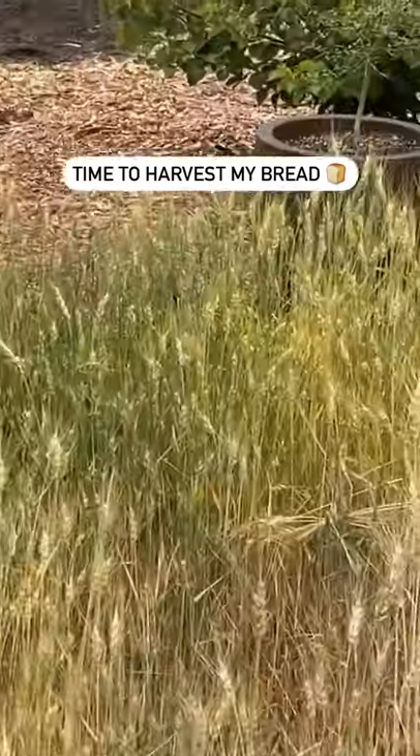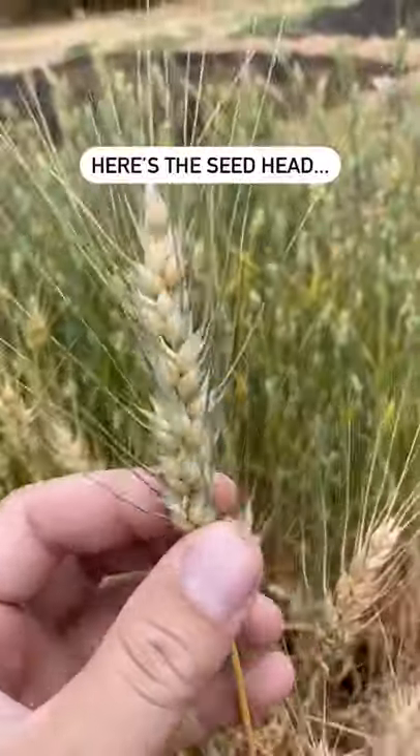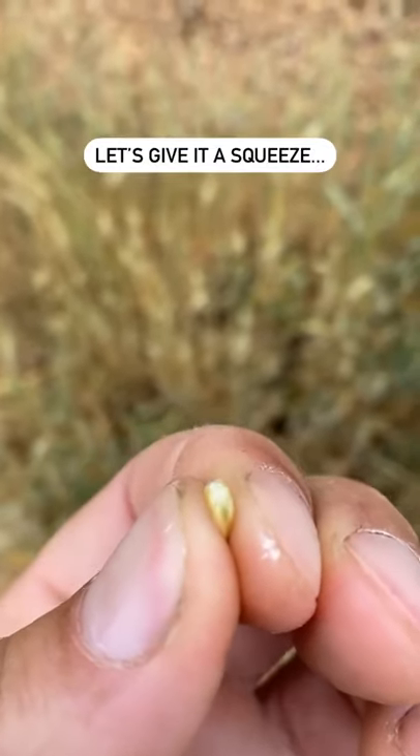It's time to harvest my bread. Well, it's the precursor to bread — it is wheat. Here we have the seed head of the wheat. We're gonna boop off one of these — it's a wheat berry — and now we're gonna squeeze test it.